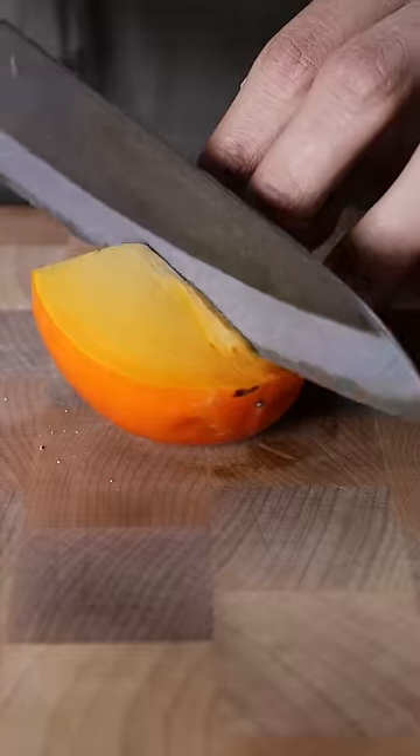I don't usually eat this a lot. My mom does — she has like a whole tray right here. You can just slice it and eat it with the skin on or off. You do have to wait until it gets a bit ripe, and by ripe, I mean pretty soft.